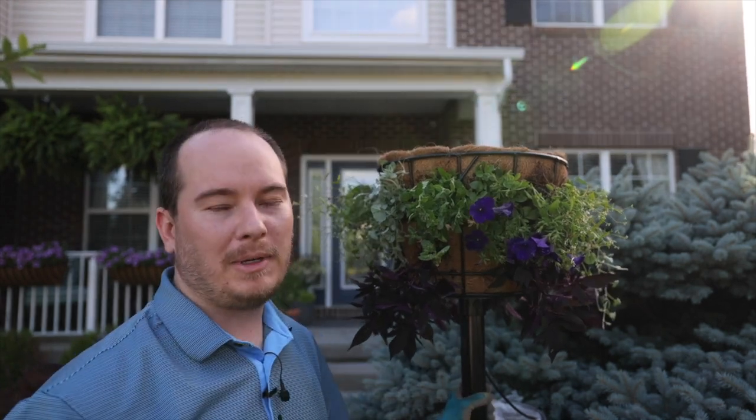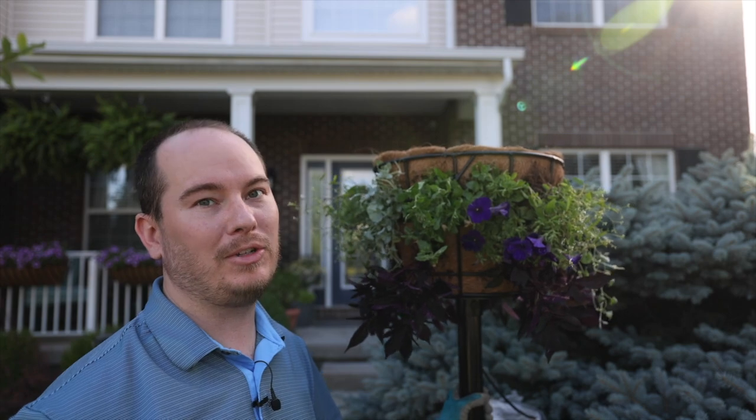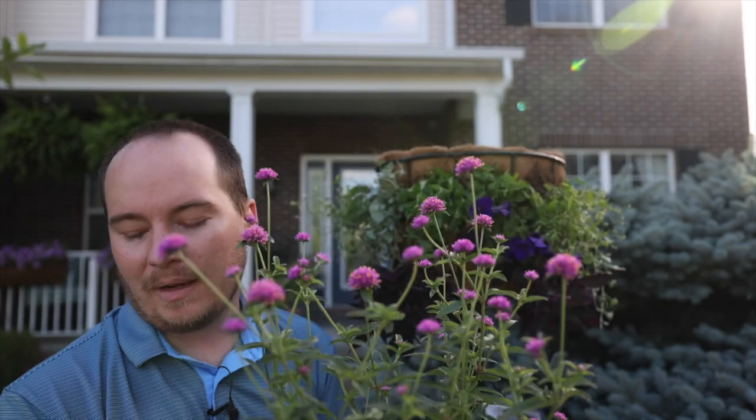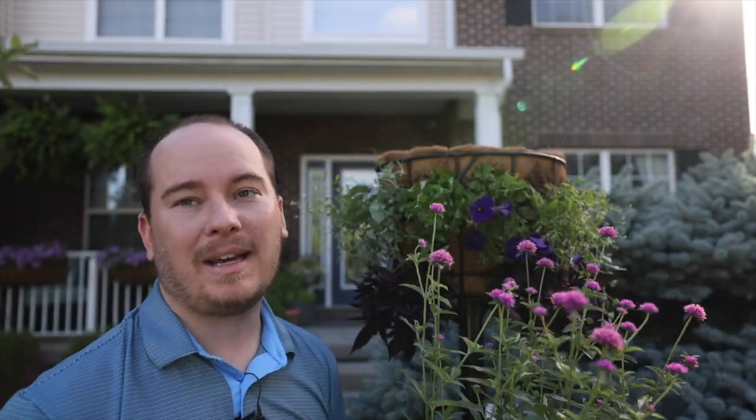So this container is much more full than I expected it to be. It looks pretty good already, but can you imagine just in a couple of weeks what it's going to look like? I'm going to try and squeeze this Truffula Pink Gomphrina and then three of these purple Persian Shields in at the top. There's not much room, so it may take a minute.